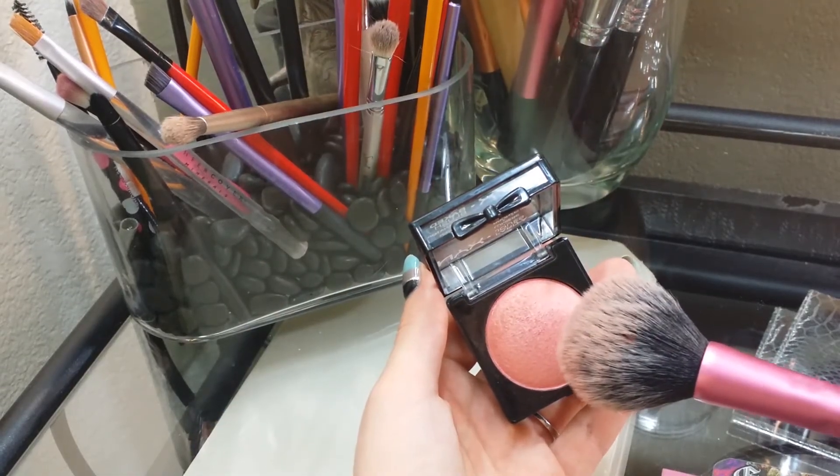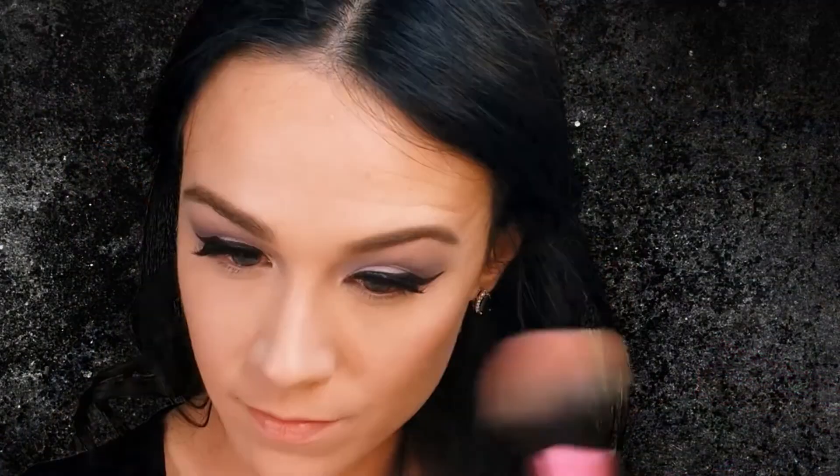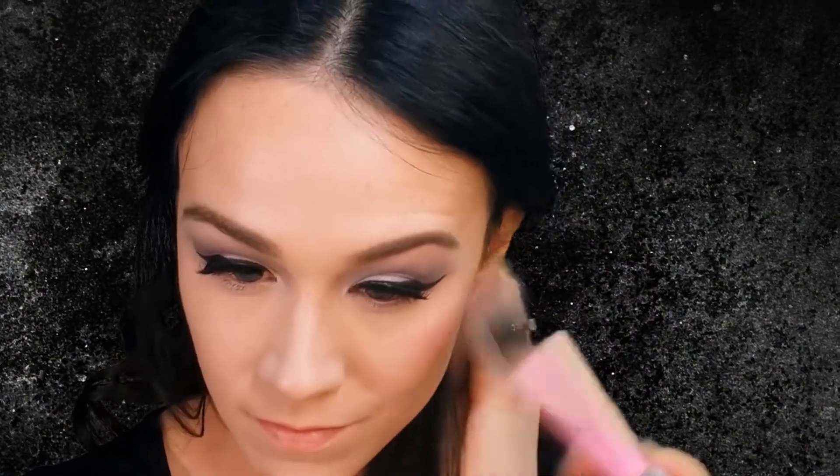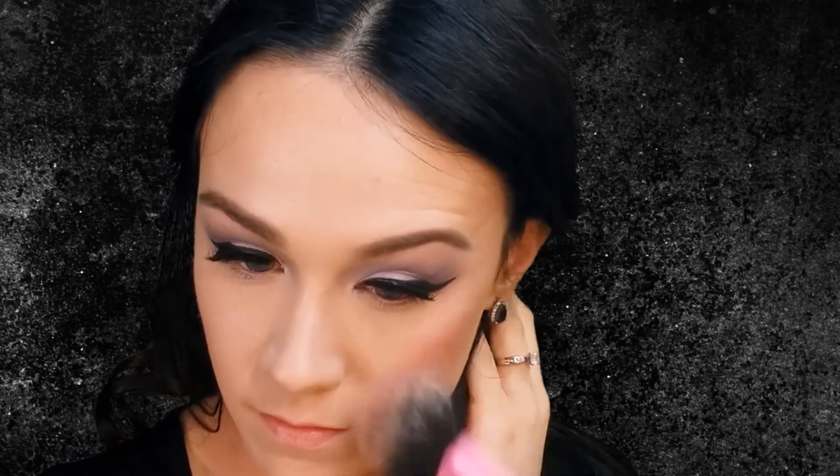Using this NYX Blush in the color Foreplay, I am working that onto my cheeks. I recently bought this blush and I am loving it for the springtime — it gives a nice glow and shimmer to the cheeks. It says on the box that it's for blush, highlighting, and bronzer, but I just like it for the blush. It gives off the color that is in the pan, so I don't know how you could use it for contour, but I am definitely loving this shade.